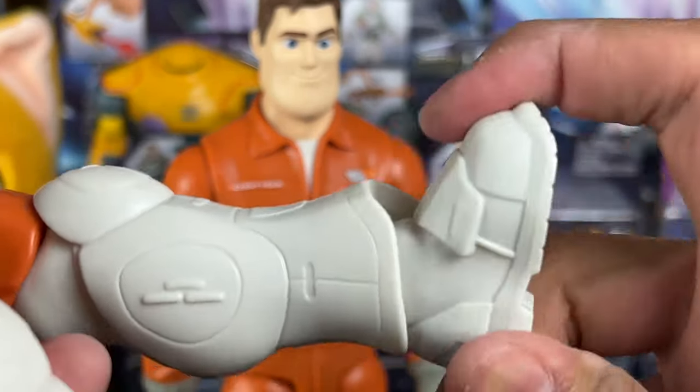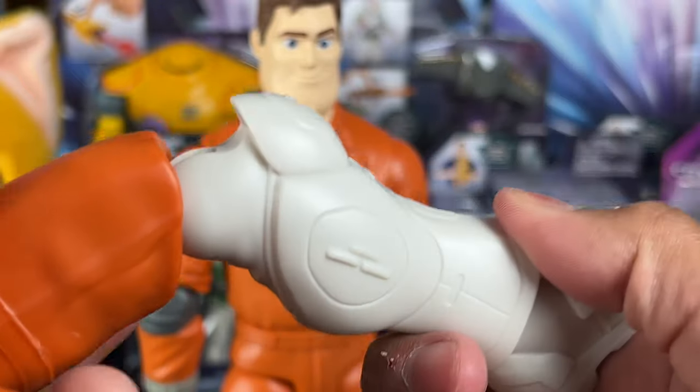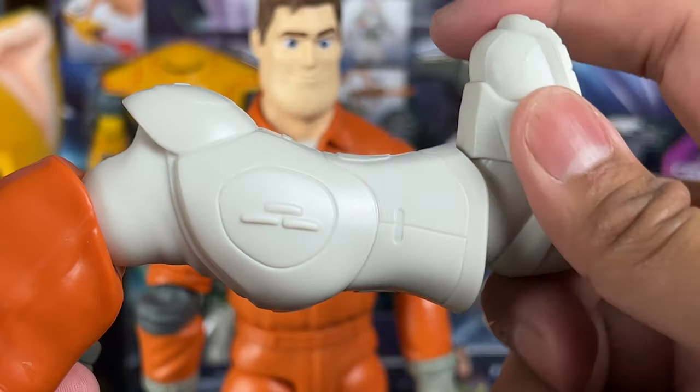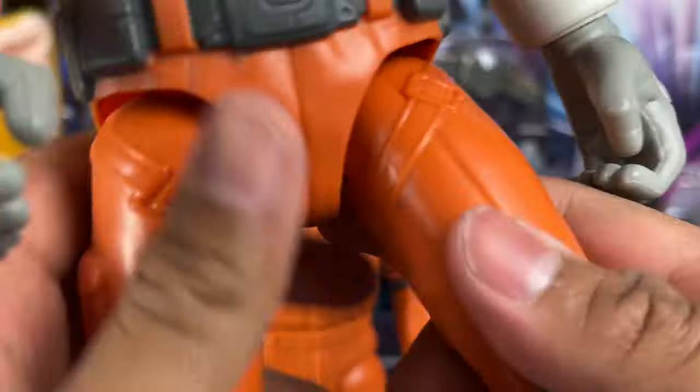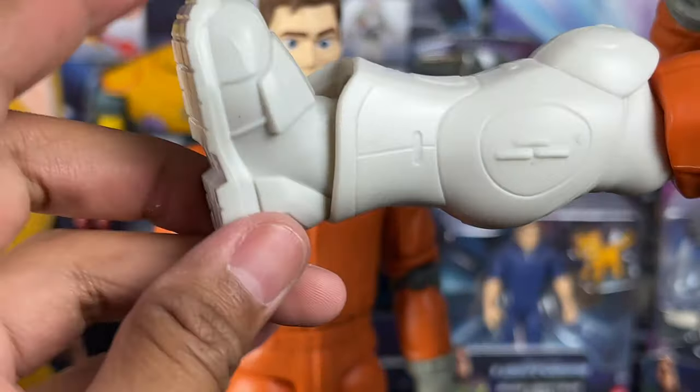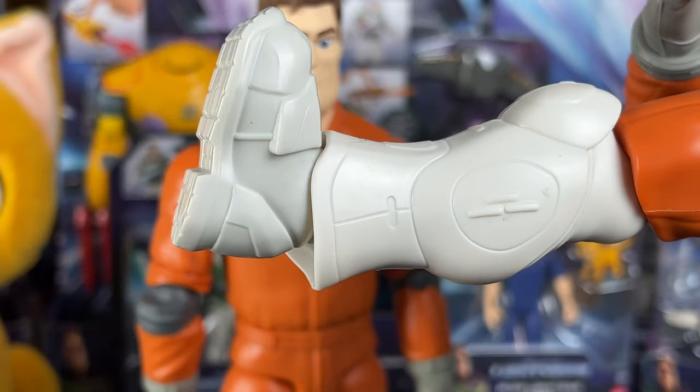What's different about the other Buzz is that he actually has rocker ankles, which I wish all the 12-inch scale Buzzes had. Unfortunately, the others don't. The boots are so cool on this one — I wish we would have had that on the other Buzz. Same articulation otherwise, but the rocker ankles are a nice bonus you get on this one.